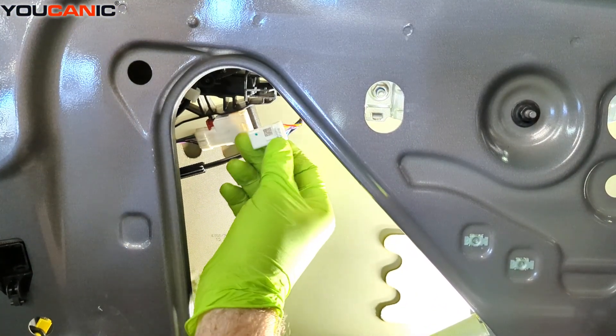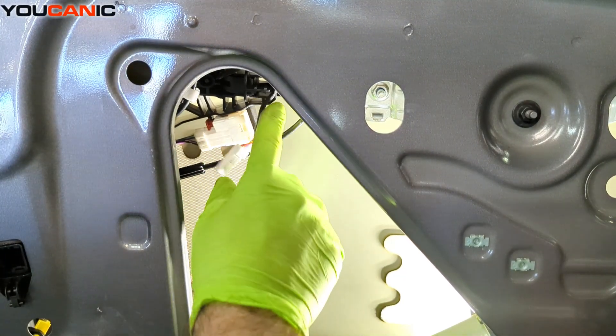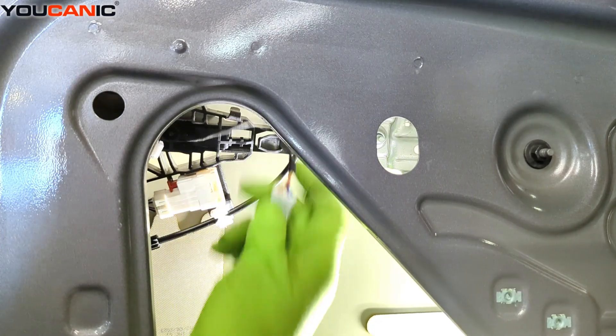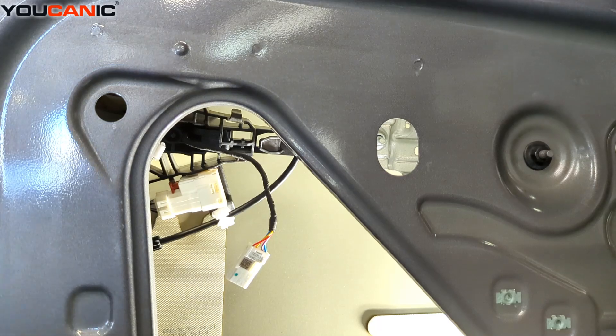We got that to come unhooked. Then we undo the wiring up and around like that, and now we'll be able to pull the whole handle out the other side.